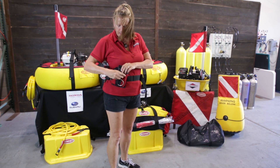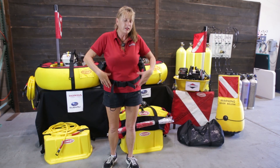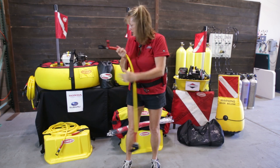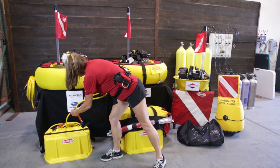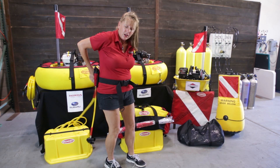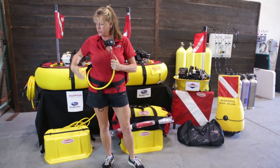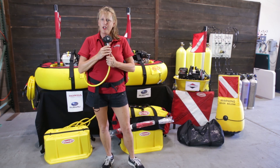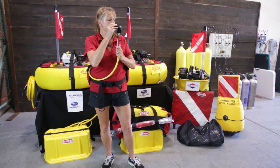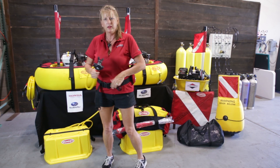The belt holds about eight pounds in each pocket, and we do offer a larger size belt that offers two more pockets. Coming down to your 20-foot diver hose, you've got your regulator. It clicks in right there — this is where your dive buddy comes in handy. Your regulator actually comes under your arm for a nice streamlined profile. Doesn't get in the way and you're ready to go diving. Simple as that.